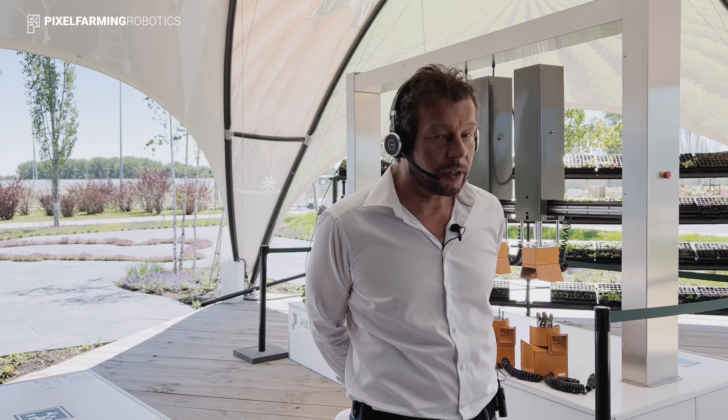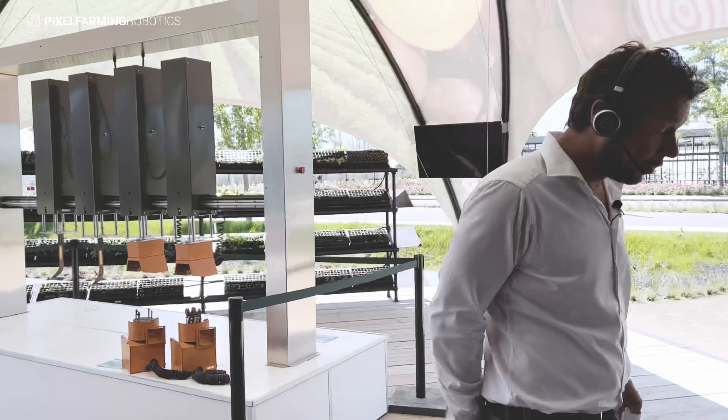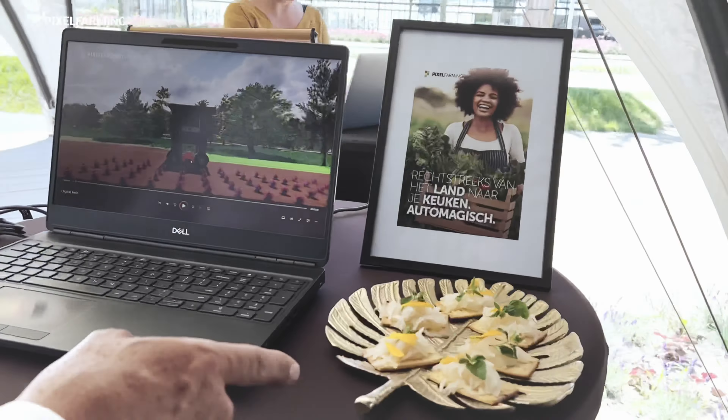Welcome at the Floriade in Almere, the Netherlands at the Pixel Farming booth. My name is Aaron Koekoek and I'm going to show you around on how we're making healthy food from a healthy soil in a healthy environment in the Dutch climate.